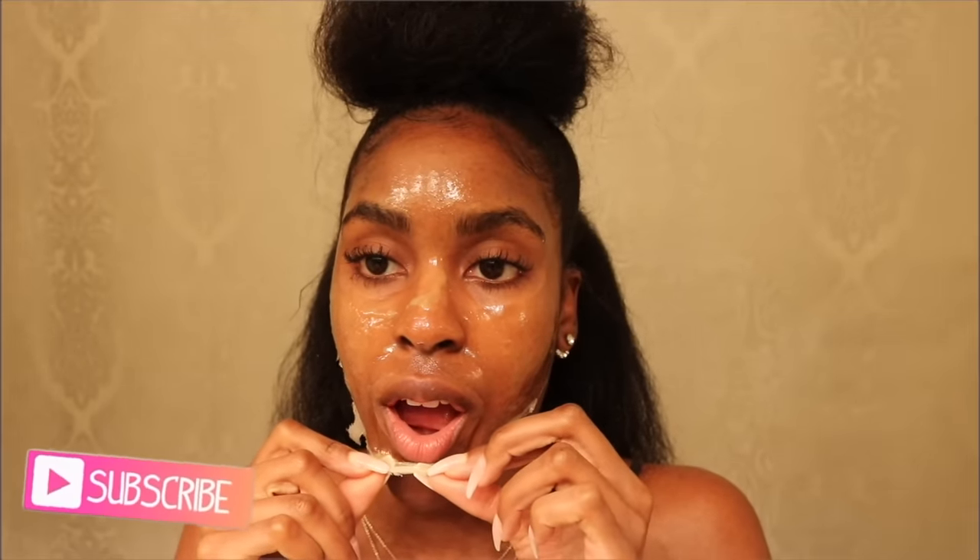This video is going to be all about a DIY peel-off mask that you can do right at home featuring two very simple main ingredients. This mask is going to help you unplug all of that deep down dirt and oil, whiteheads and blackheads clogging your pores, as well as remove unwanted hair.